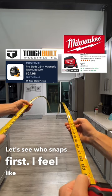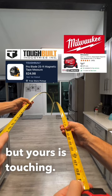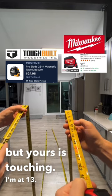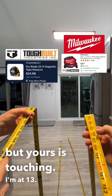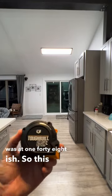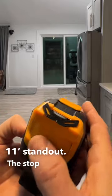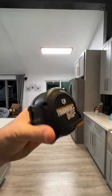At 13 feet both are still going, but mine snapped at around 12 to 12.5 feet, while the ToughBuilt held out to about 14.8 feet — exceeding its claimed honest standout. It has a stop button right here and a magnet. That's the new ToughBuilt.